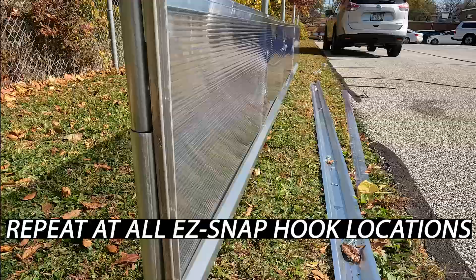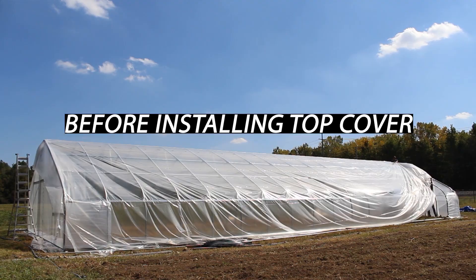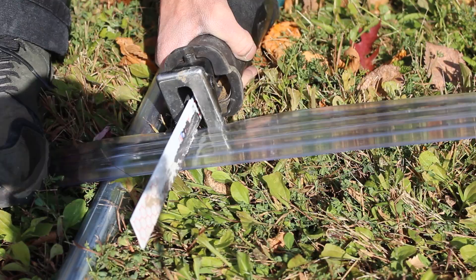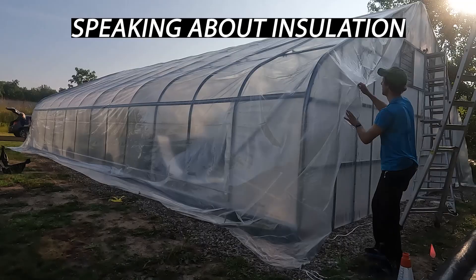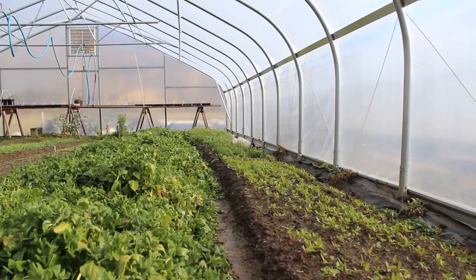Once your shin walls have been completely installed on both sides, if you're installing corner wind panels, that will be your next step before you install your top cover greenhouse plastic. Hopefully this video helped you understand one way you can install shin walls on a greenhouse, high tunnel, or hoop house, and shed some light on ways to further insulate these structures. We just published our video on installing two layers of inflated greenhouse plastic, and I'll link to that in the description. If you like videos on season extension and season extension structures, consider subscribing to our channel. Thanks for watching.